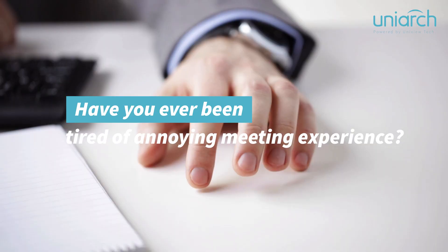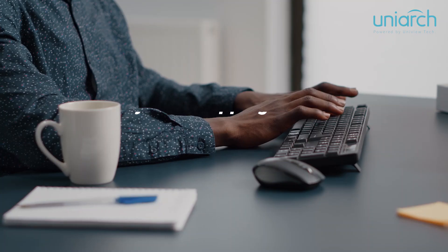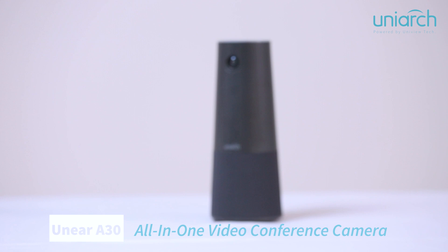Have you ever been tired of annoying meeting experiences like air-conditioner running sound, keyboard tapping sound, or trying to appear on the camera together? Want to have a quite enjoyable meeting experience? Here we come — Uni-Arch's new product series, the IOT Unier 830 all-in-one videoconference camera.